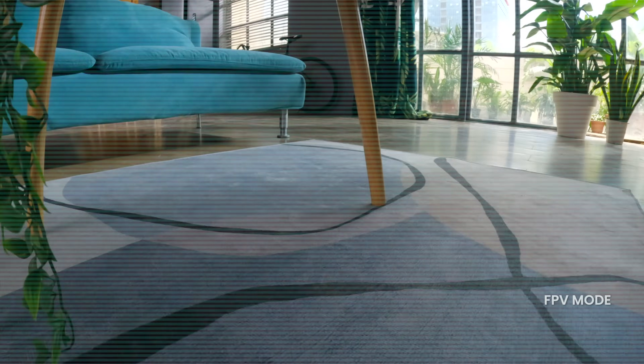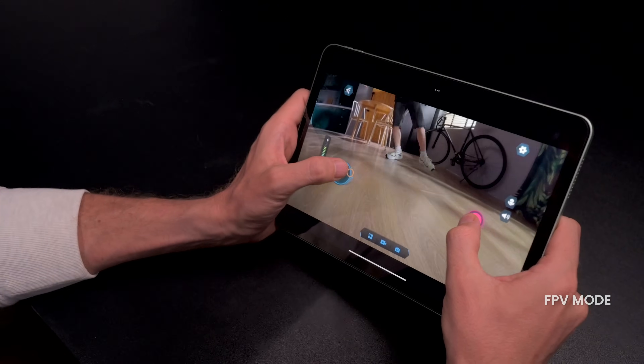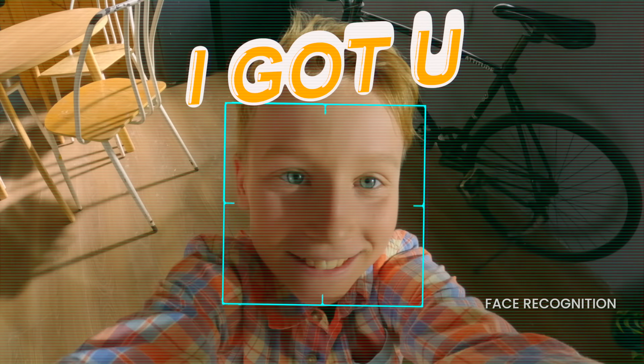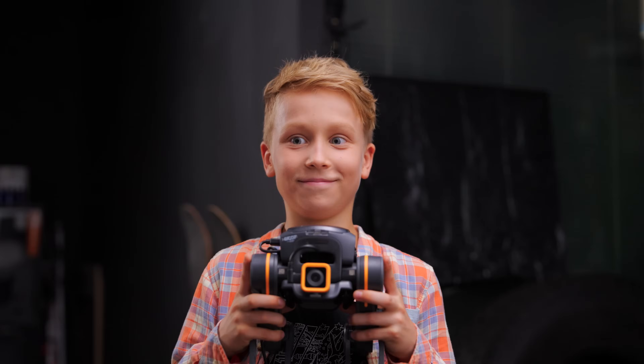You can also experience the FPV mode with the UGOT app. With face recognition, UGOT knows you and who to play with. Invite your loved ones to explore with UGOT.